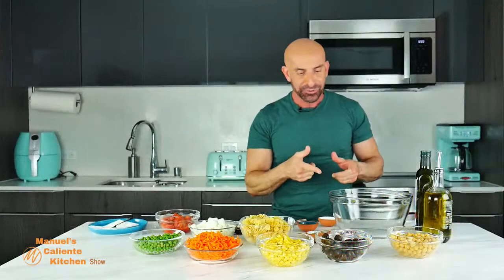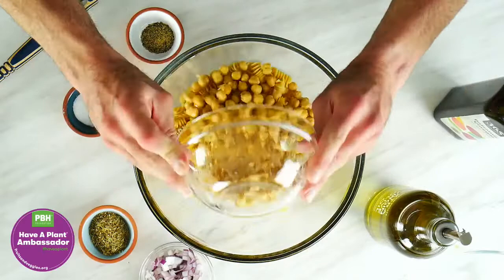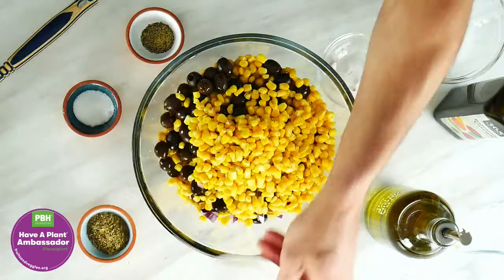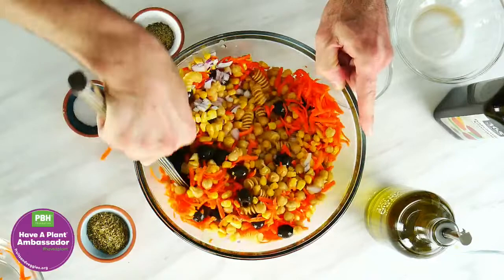Are you ready? Let's get cooking! For this it's easy — we're just going to mix the ingredients. We'll start adding the pasta, then the chickpeas and olives, then we have red onions, corn. Look at these beautiful colors! Then we have carrots. I'm actually going to stir this a little bit before we start adding other ingredients so it's easier to stir. This can actually feed an entire family.